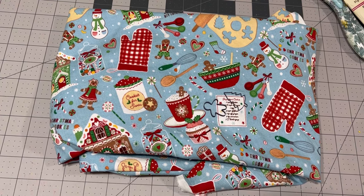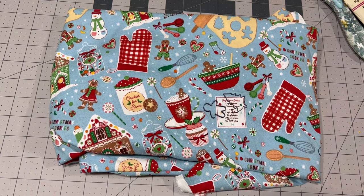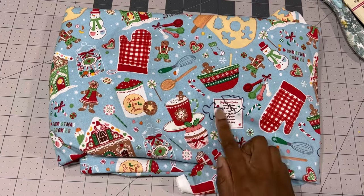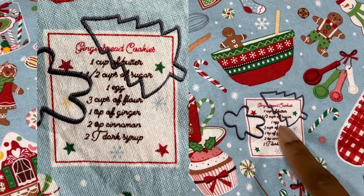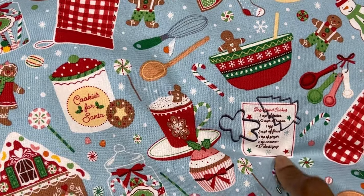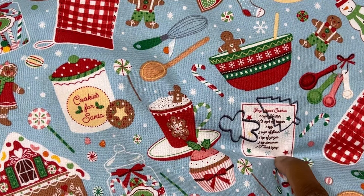This is the fabric I'll be using. It is a cotton with a baking theme — very Christmassy, perfect for this project. When I saw it while shopping I knew I had to get it when I noticed there was a little recipe printed on it. So I'm going to zoom in on the recipe and as you can see they actually have measurements. Today we're going to find out if this is a real recipe, because after seeing this I figured, why look for a recipe when I have one right here.